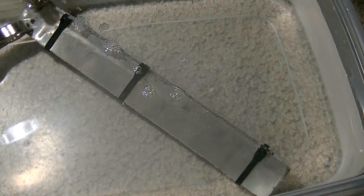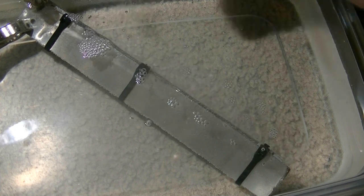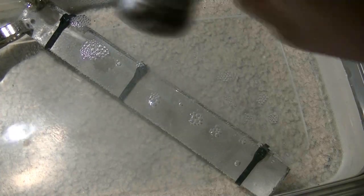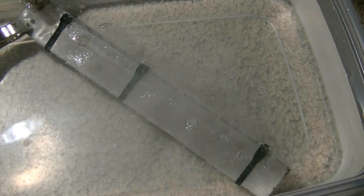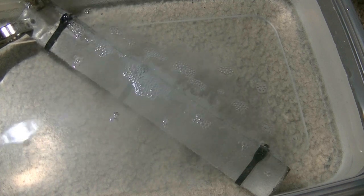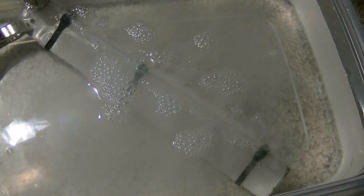So a decent amount of bubbles going there. I'm going to try adding some salt — this may or may not work very well. Just some homemade, regular salt. And yeah, you can see that definitely has a reaction to it.